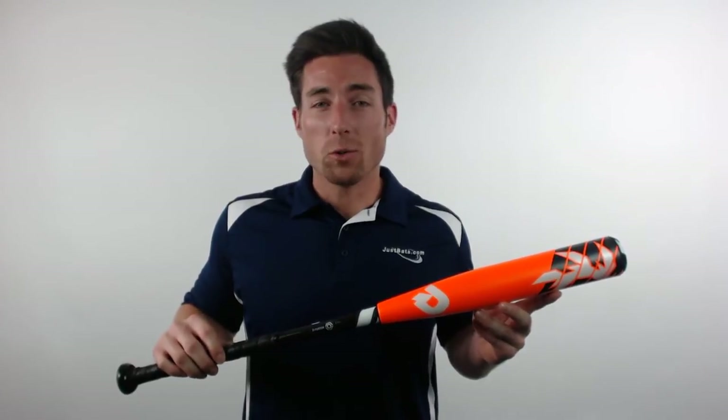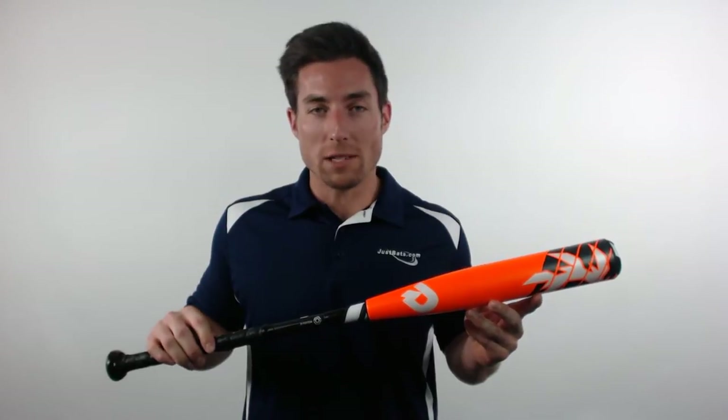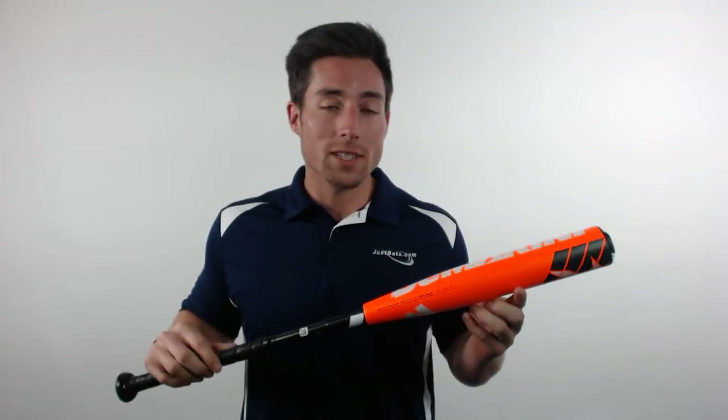Hey, what's up guys, Mac here with JustBats.com, and today I have the DeMarini Voodoo Raw Youth Baseball Bat. With their 2016 lineup, DeMarini promises to bring the power to the player, and the one design that delivers most on that promise is the new Voodoo Raw.